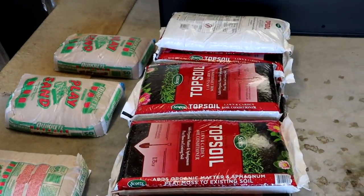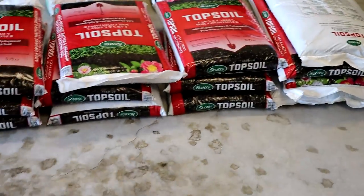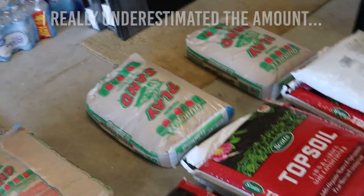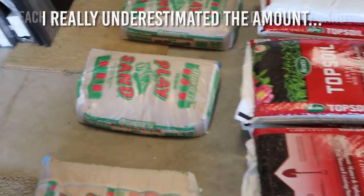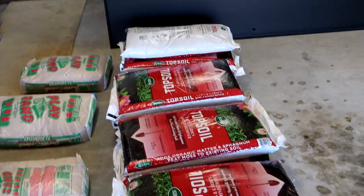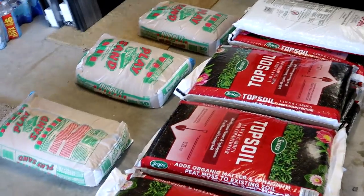I just did a bunch of heavy lifting, but this should be enough for one enclosure. I have 13 bags of topsoil - I think I'll only need 12 - and then three bags of sand. I do two parts organic topsoil to one part play sand, so sand should be one third and topsoil two thirds. I also have more for the other enclosure anyway, so if something's off I can fix it.